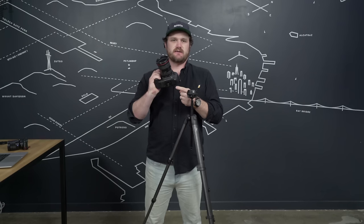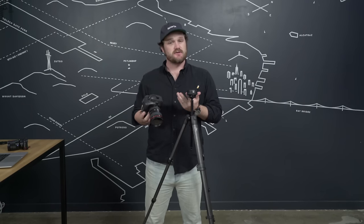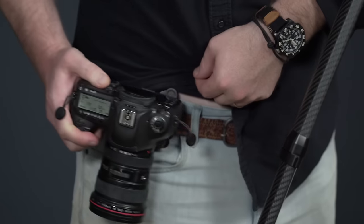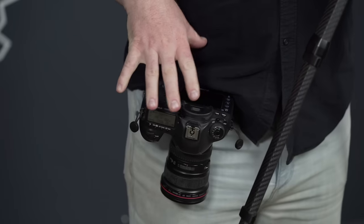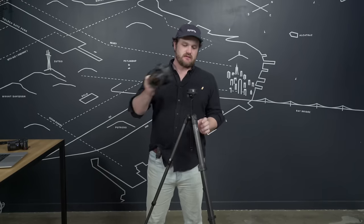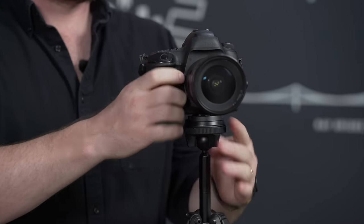The standard plate that comes with your travel tripod is the same one that comes with our Capture camera clip, so the two are compatible. This is awesome if you want to keep the camera secure on your body while you're moving around trying to find your shot — attach it, move around, get your shot, and then put your camera right back on. Capture works awesome on your belt, on a backpack strap, or on any of the mounting points on our bags. Check out the Capture instructional for more information.